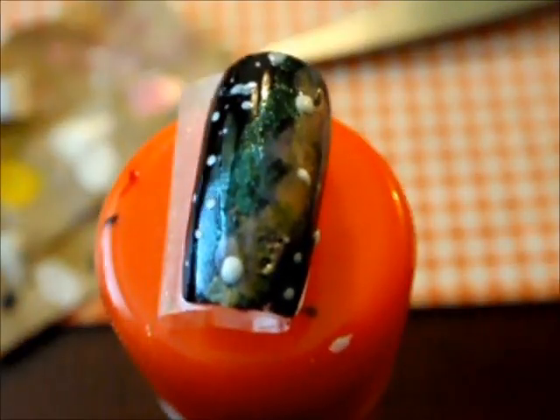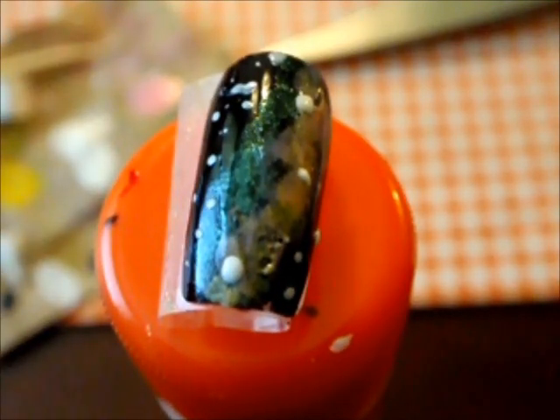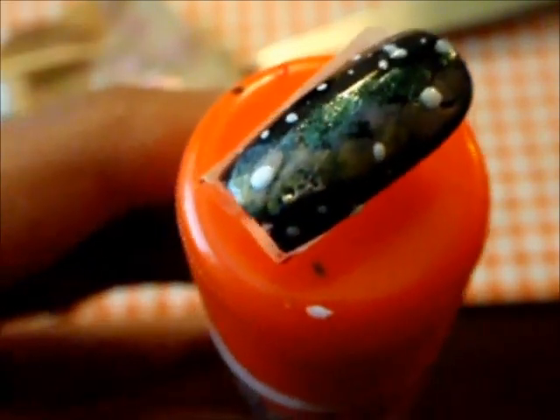All done! This really goes faster when you do it on your own nails — I just had a little struggle because the camera was in the way.